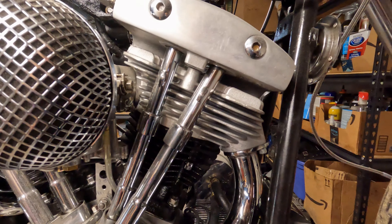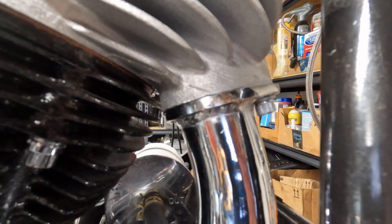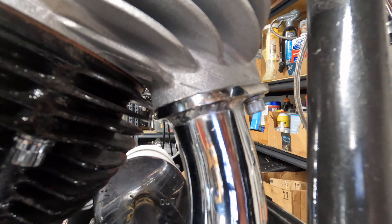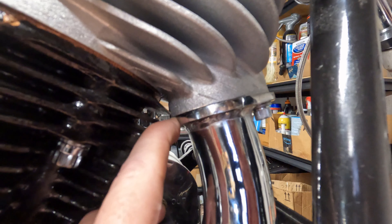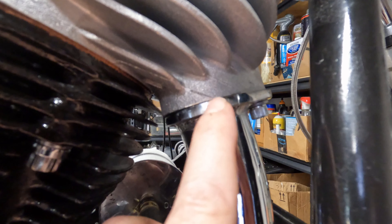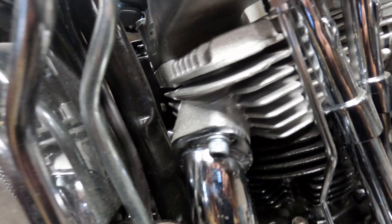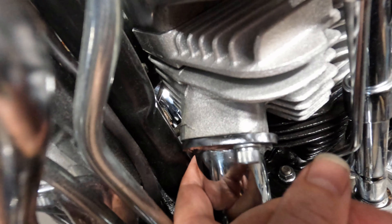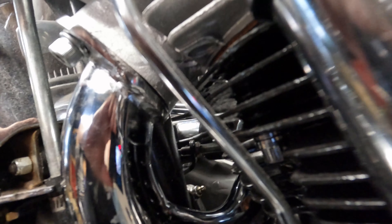One other potential problem is the back side — this only connects in the front with one bolt, and this collar comes all the way around. There's a little bit of a gap here; I can't really fit my fingernail in there, so that should be easy to fill once I put the exhaust gasket in. However, on this side, back in here, there is a much bigger gap.